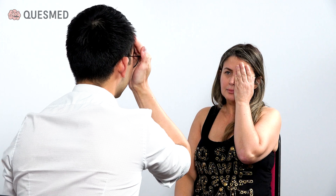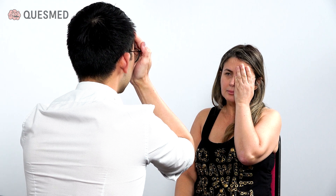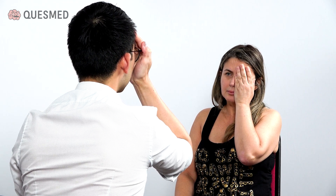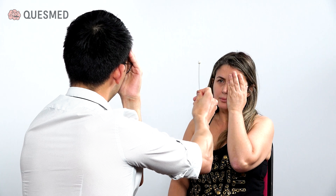Now cover your left eye with your left hand, I'll do the same again. So again, looking at me. You can see it? Fine.